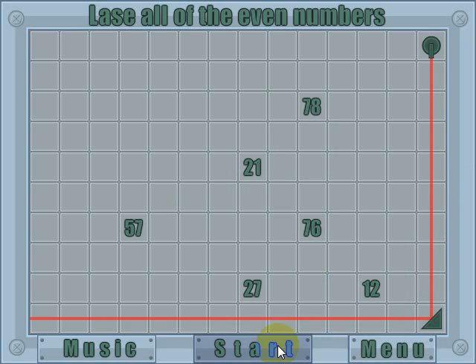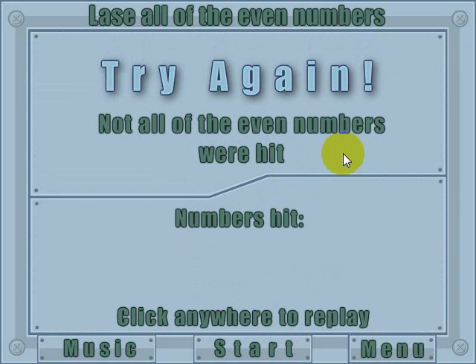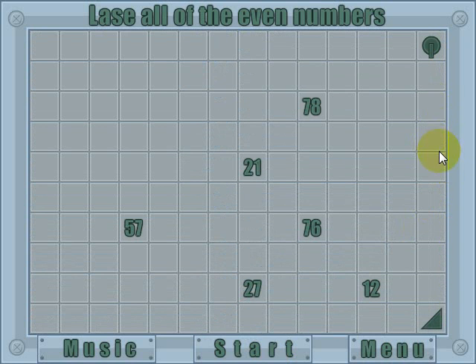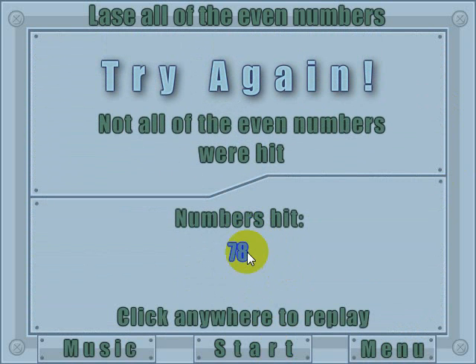Let's go ahead and put one in there, and I'll click start. You can see that it didn't hit any numbers, and it tells me that I didn't hit any. Let's click start again with a reflector placed, and it tells me that I did hit one valid number, but not all the even numbers were hit.